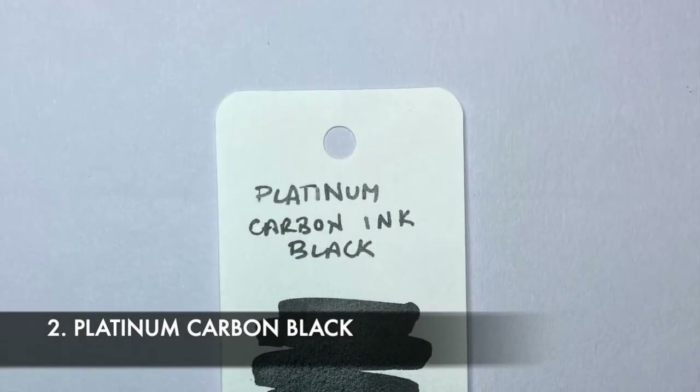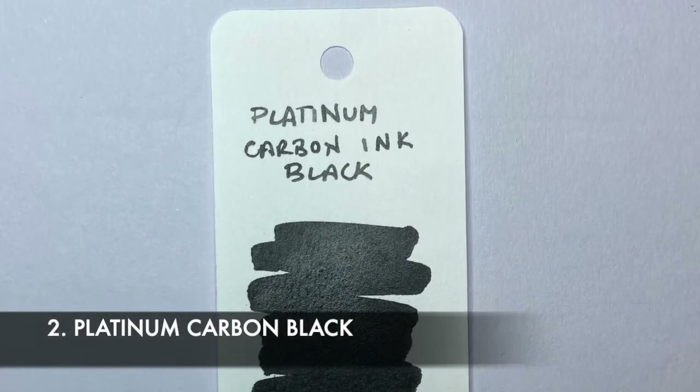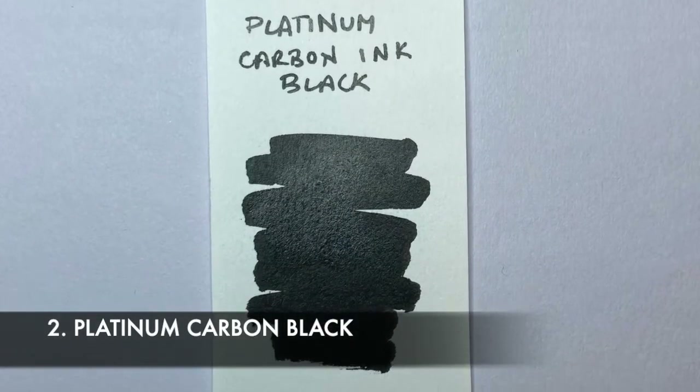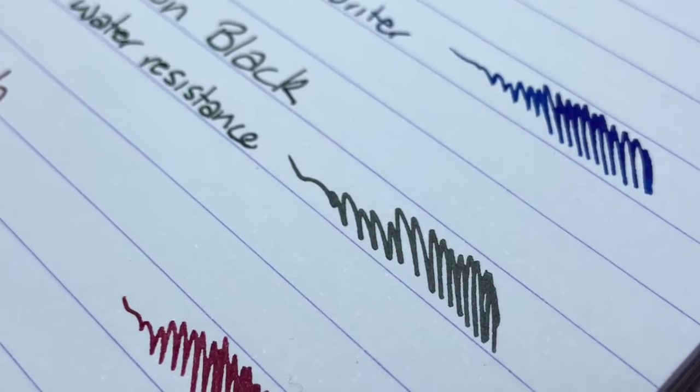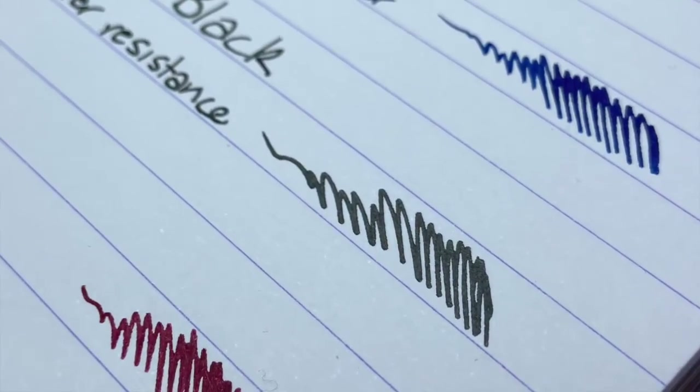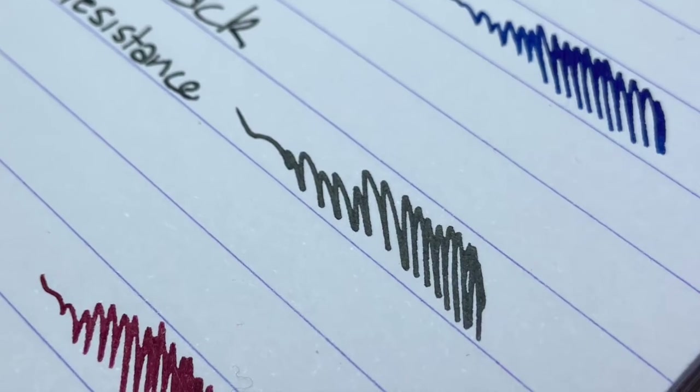This ink — I've put it under tests, run it through water — it is astounding. Watch the review and you'll see I put it under some tests that show just how good this ink is. It's rich, it's dark, it's black, writes beautifully. You do have to maintain your pens a little bit more with it — you can't just leave it in there. But if you are diligent about pen hygiene, Platinum Carbon Black is a great option.